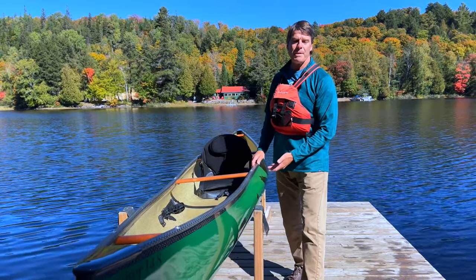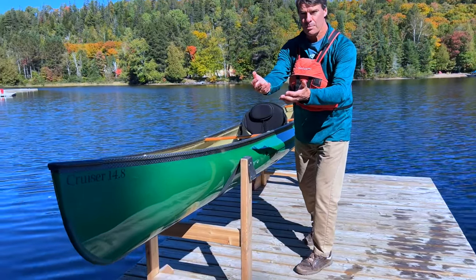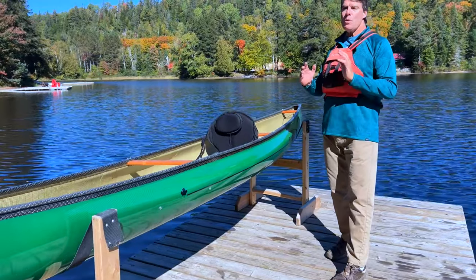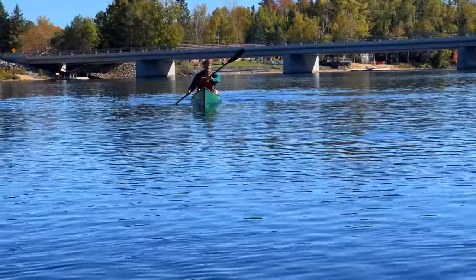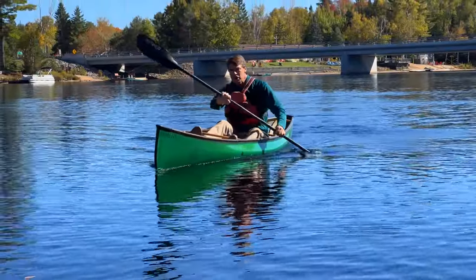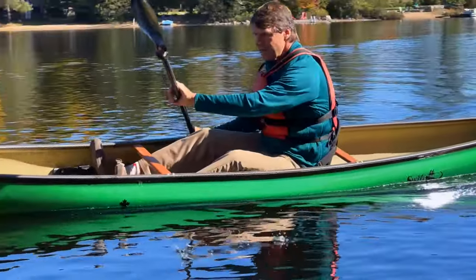There's also a bit more rocker in the front — the upward curvature of the boat — and it's straighter keeled in the back. So it really tracks in a straight line nicely and it really responds well. If you want to do lean turns, if you want to lean to the outside when you're moving, you can really get it to cut around nice corners.